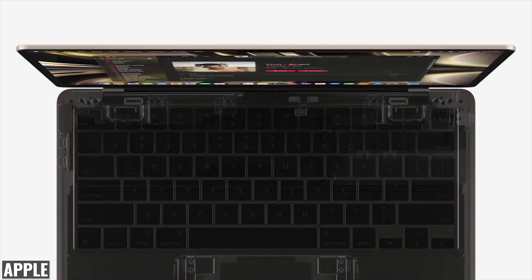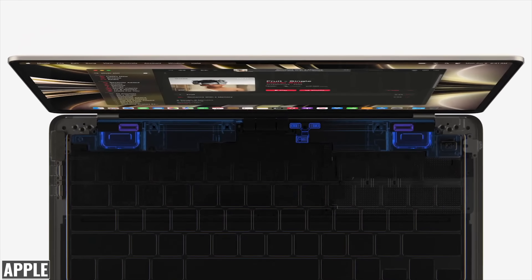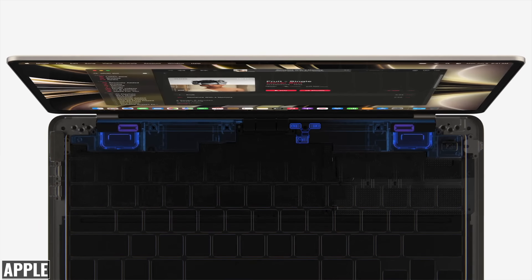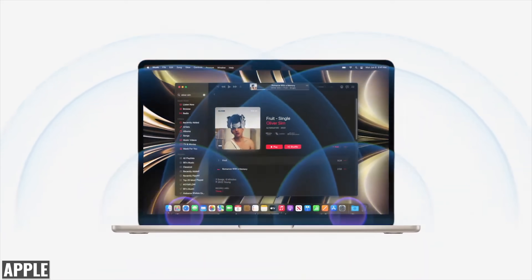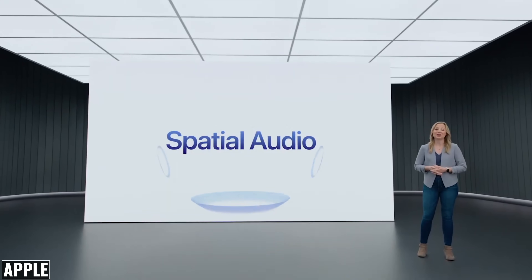The speakers were upgraded to a four speaker sound system, which is pretty impressive in such a slim laptop, and should offer superior audio quality to the previous model, which was already pretty good. We're also getting a new three mic array to capture cleaner audio. Finally, we get support for spatial audio when playing music or watching movies with Dolby Atmos.